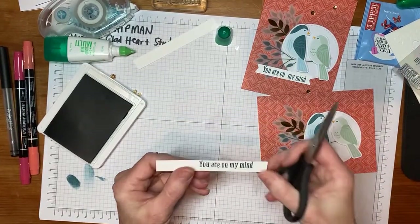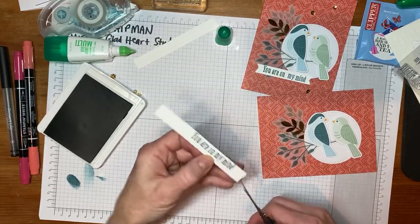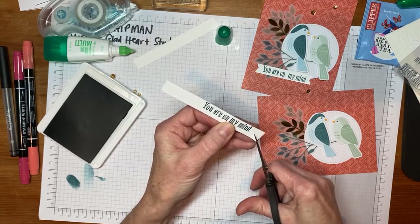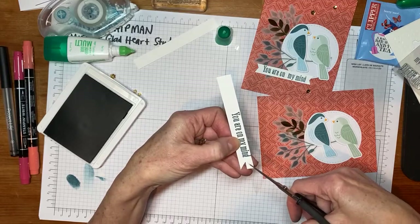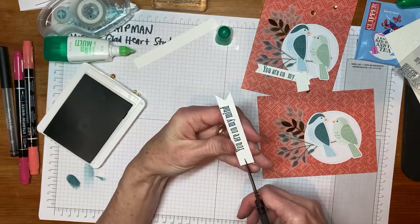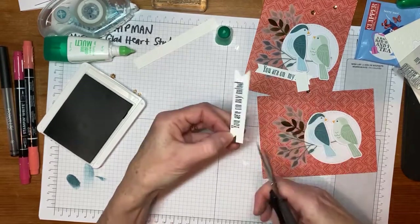So I'm going to cut in first a line to the center, and then I'm going to cut from the tail — cut the edge to the center and the edge to the center. That's going to create that tail for me. I'll do it again over here. I'm going to cut a line into the middle, and then from the corner to the middle and the corner to the middle.